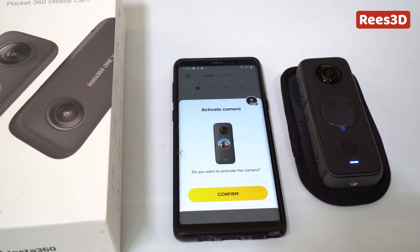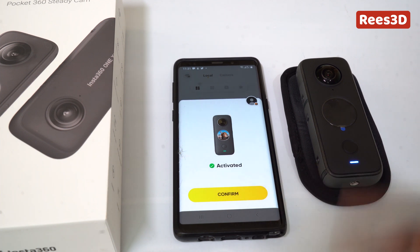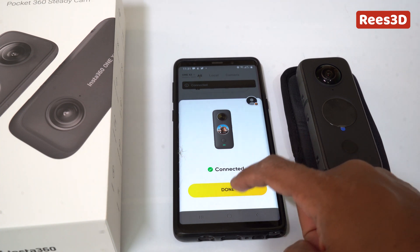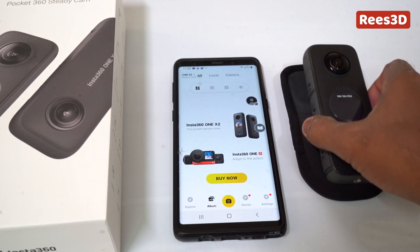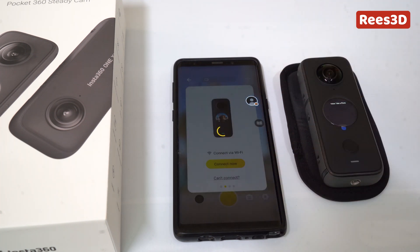It asks, do you want to activate the camera? Yes, confirm. It says activated — quick! So confirm, connected, done. The activation is done.